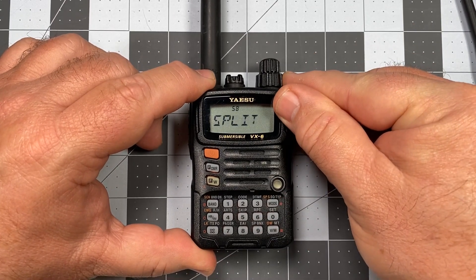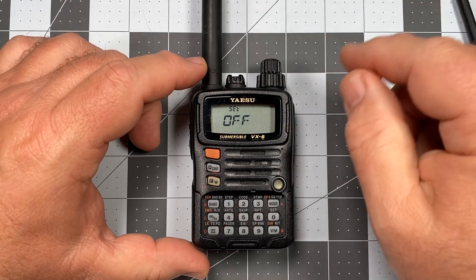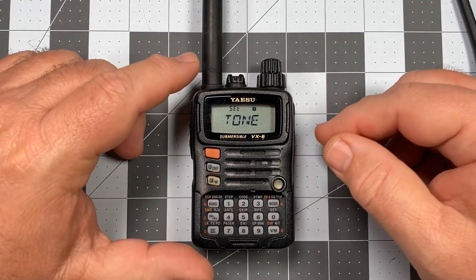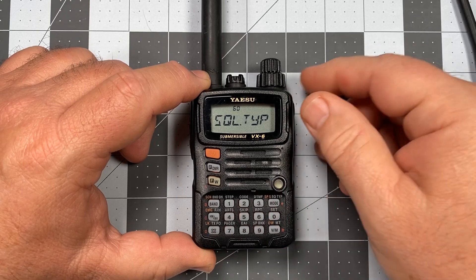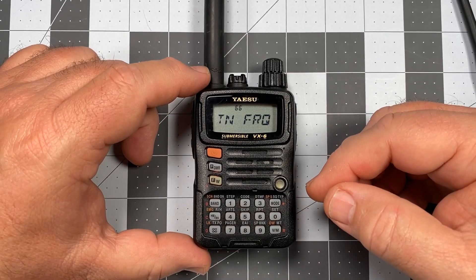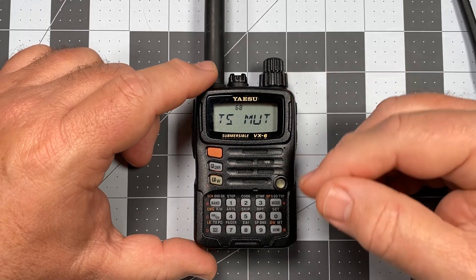Let's back out of that and find our squelch type. In this case all we want is tone — we only want to apply the CTCSS tone to the transmit frequency. We turn until we get to tone and it will apply nothing on the receive end, no decoding required. Go ahead and select that. Then let's move to tone frequency, item number 66 — again this is going to be 103.5. Turn the knob to 103.5 and save that setting.